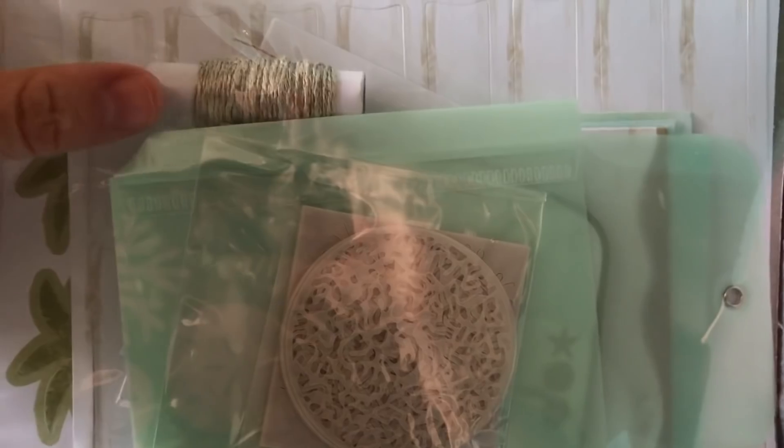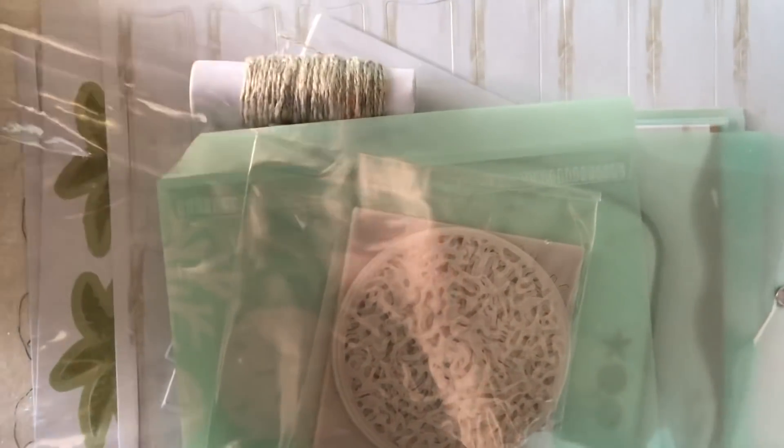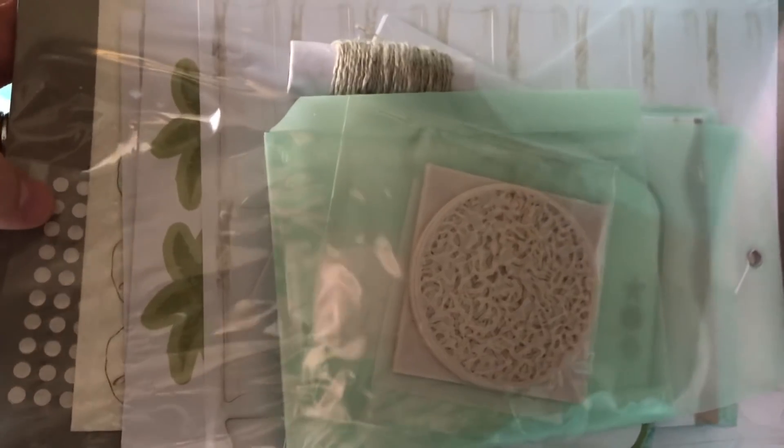I might see my cat in a minute — he's up here checking it out. I think it's the sound of the paper he loves. It looks like we've got some natural neutral-colored baker's twine.